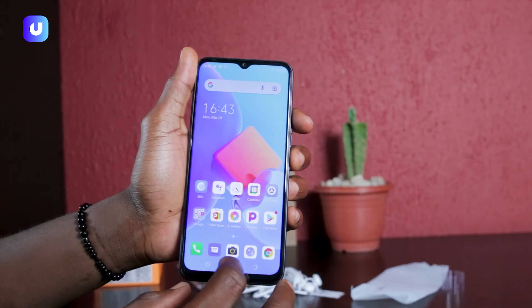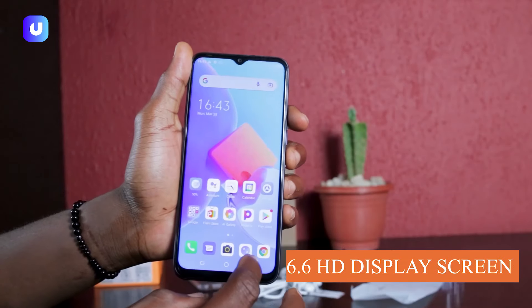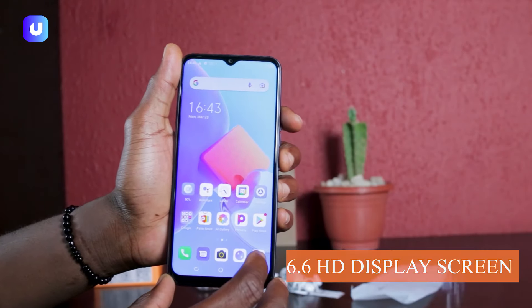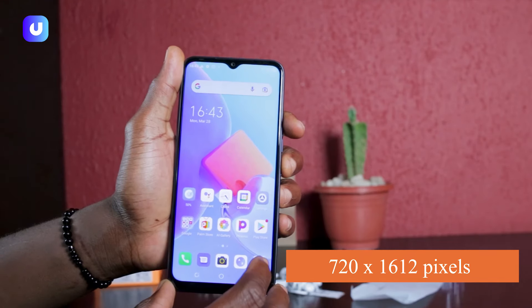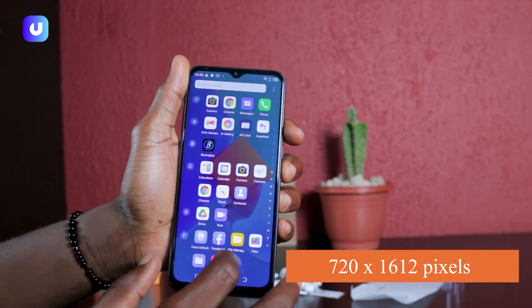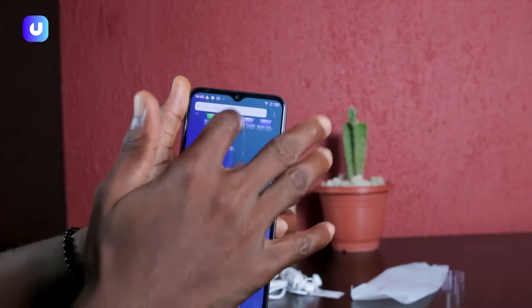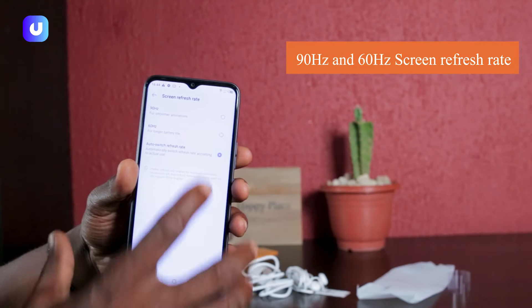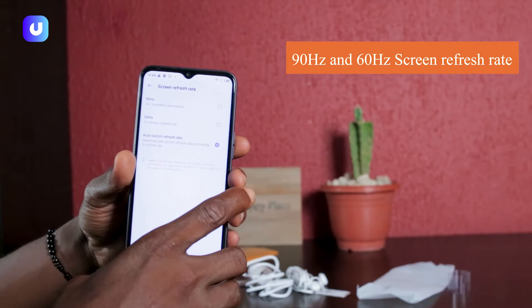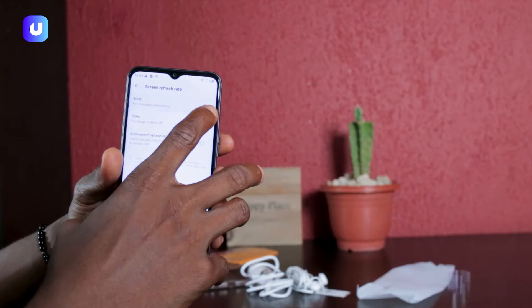It has a 6.6-inch HD display screen — quite responsive. It boasts a 720 by 1612 pixel resolution, very fast. And you can see it's very big — it has a 90 Hz screen refresh rate, which is actually relatively fast for a budget-friendly phone.